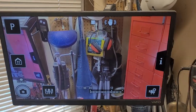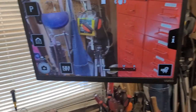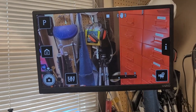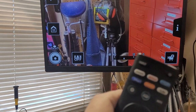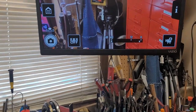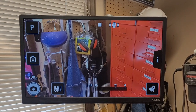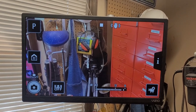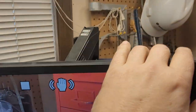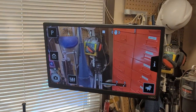Sometimes the monitor gets in the camera shot — I'm not overly concerned about that, but it works fairly well. Being a smart TV, when I'm not making a video I've got Netflix, Disney Plus, Amazon Prime, and a bunch of other stuff. I can watch movies while working at my bench doing something else, or just play music. I like it — it works out well.